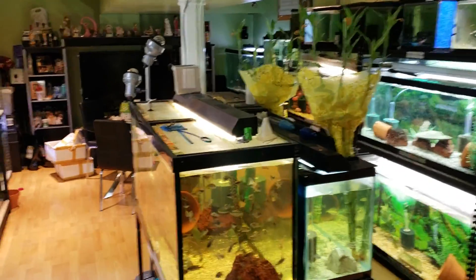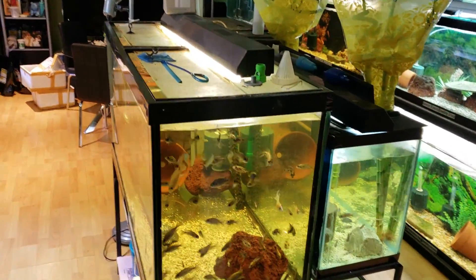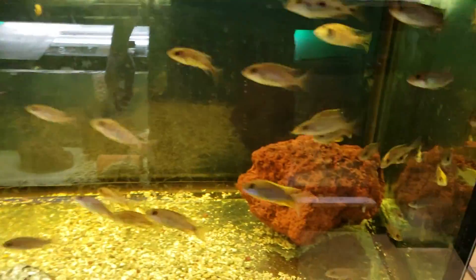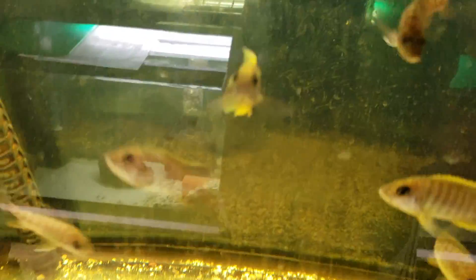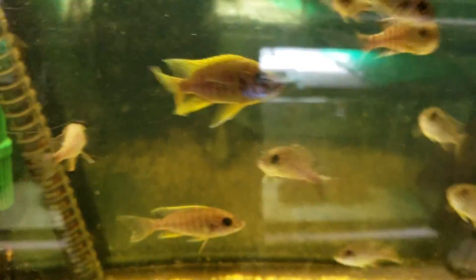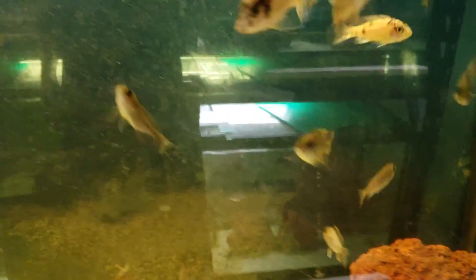Hello everyone, just sharing the fish that I'm bringing to stores — they are ready and ready for sale. Some Lemon Jake, two and a half inch, start coloring up nicely. Some Sopher Head Zimbabwe Rack as well.